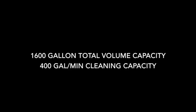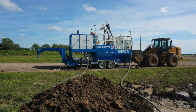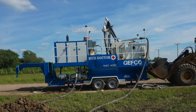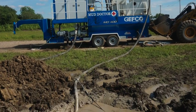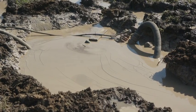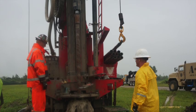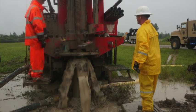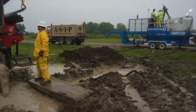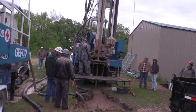The Mud Doctor has a 1,600-gallon total volume capacity and a 400-gallon-per-minute cleaning capacity. It can be used on any job that requires 400 gallons per minute of cleaning. Ideally, the Mud Doctor 400 can be utilized for water well, geothermal, cathodic protection, foundation drilling, and HDD applications.